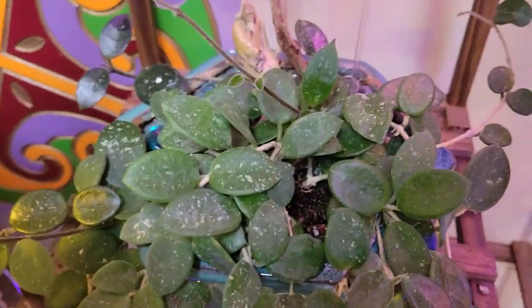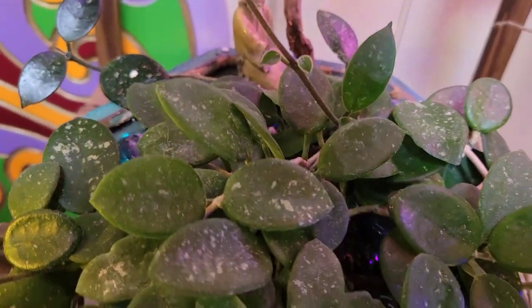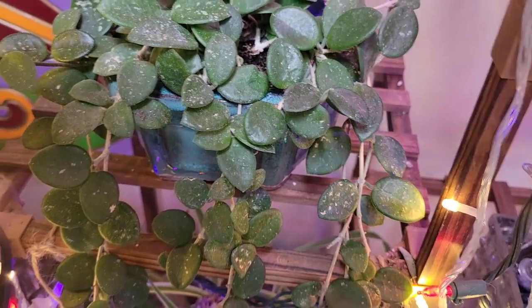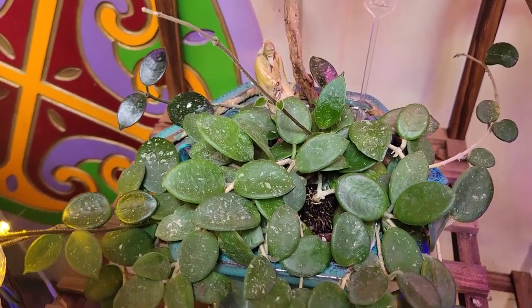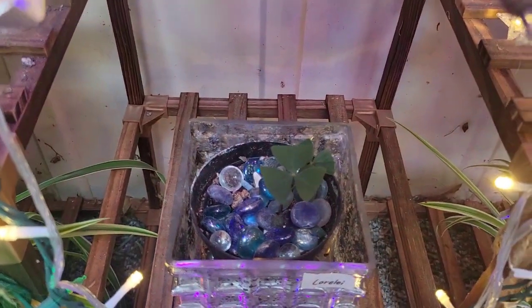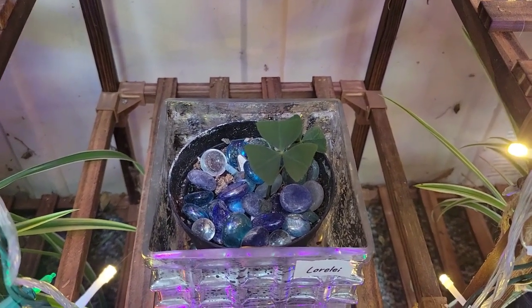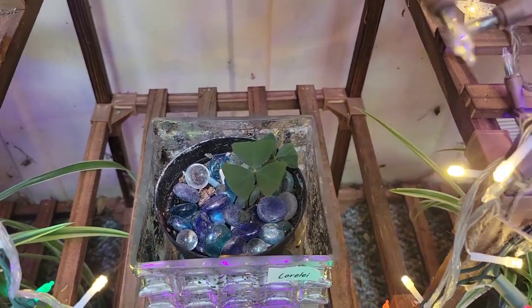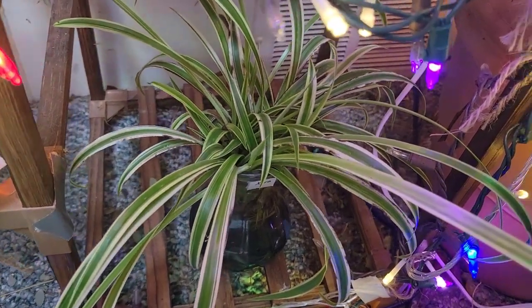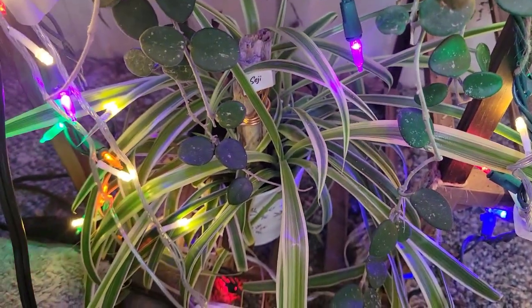I've got some new growth on Leona here — you can see a couple of new leaves forming right here, that's a promising sign, because I repotted her since I brought her home from the plant store. More shamrocks — this is Lorelei, the one I had to repot from the grocery store. She's only maybe two months old and she's coming back. And then I have Zara, another spider plant in water, and Seji, another spider plant in soil.